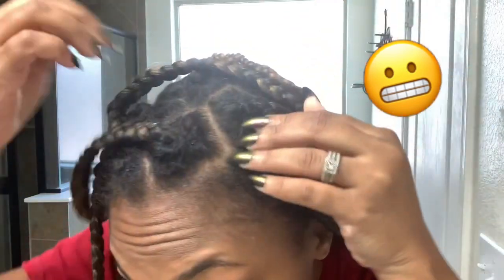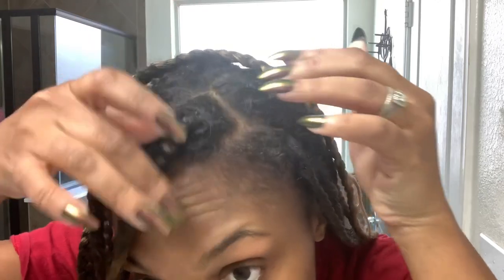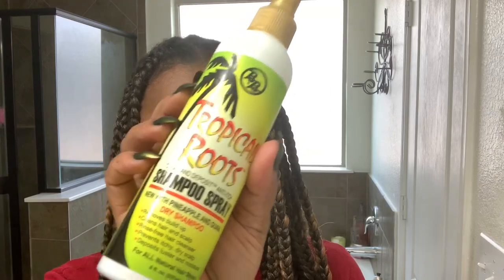My scalp is itchy and flaky and we need to do something about this. I'm going to show you guys some products to help alleviate these problems and then also show you the process of washing your hair, because you can wash your hair in knotless braids.